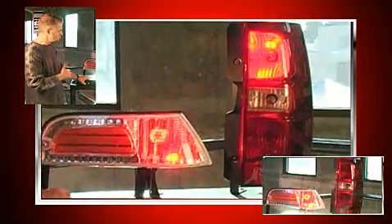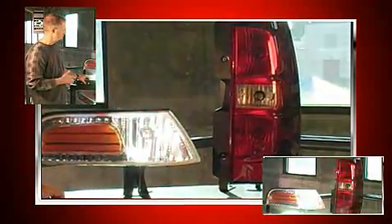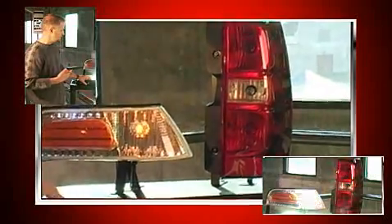This is a corner module — you just saw the red, the white, and also with some background lighting on as well. So if you're fortunate enough to have red and white options, there you go. You can mix and match with red and white.